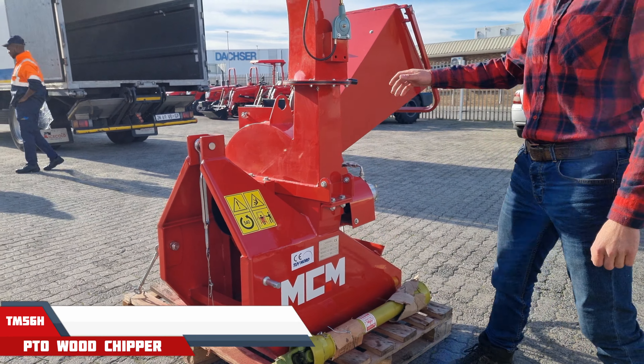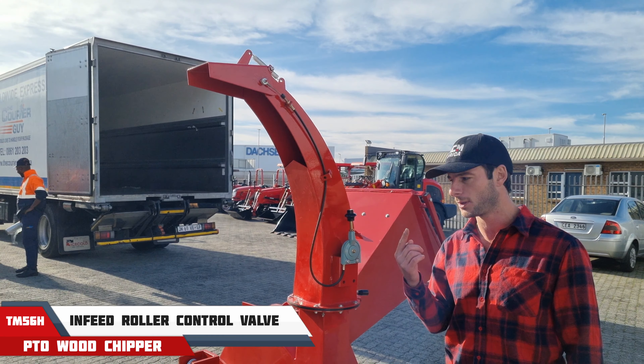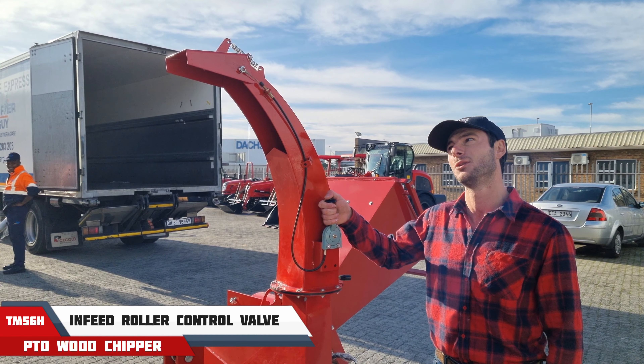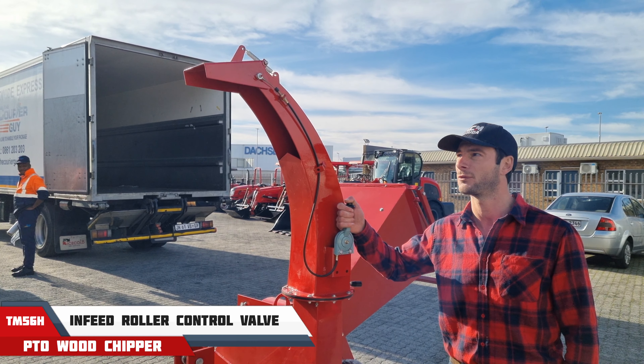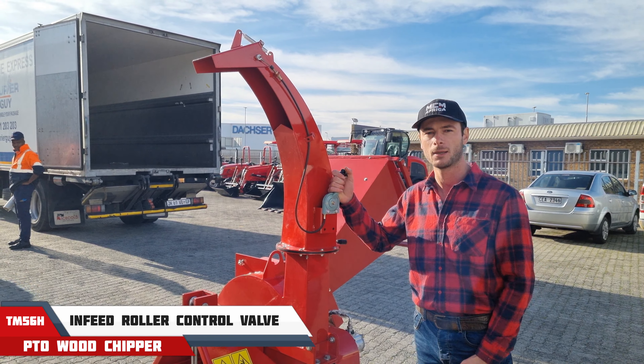A nice thing about the TM range is that the chute can be totally adjusted 360 degrees very easily, as well as the angle at which it is shooting out. So you can load it into a trailer, onto a bakkie — you name it.